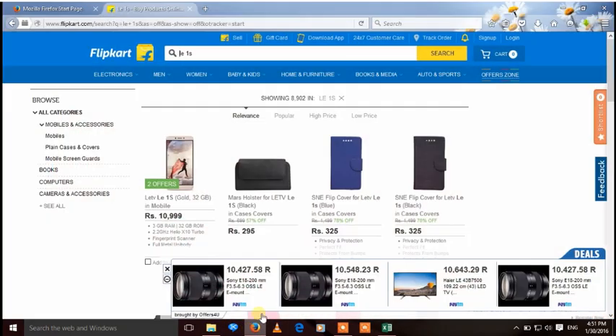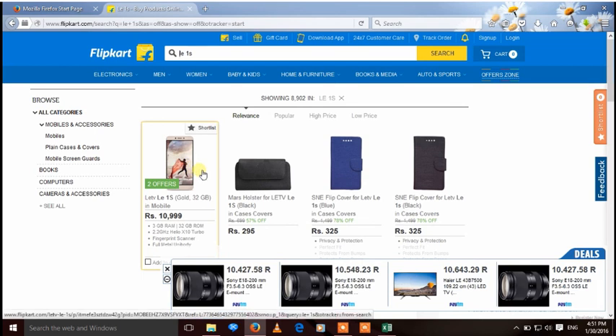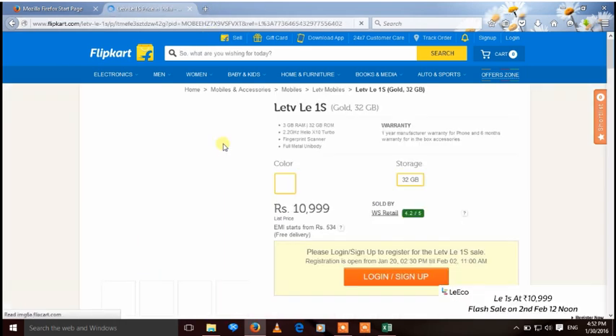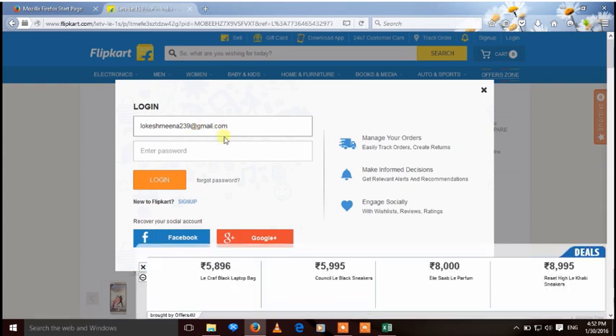First, we need to register on Flipkart for the flash sale. There is a LE1S listing — now register for it. Click login and sign up. If you have a Flipkart account, login. Put in your email ID and password, then click login.